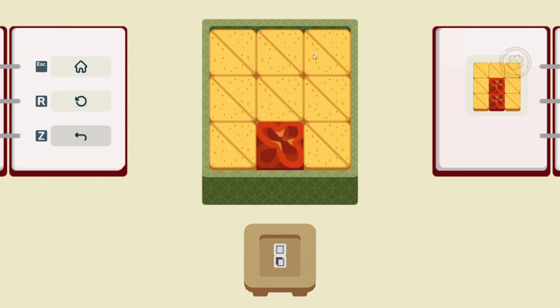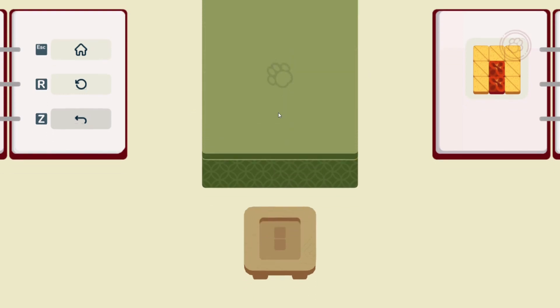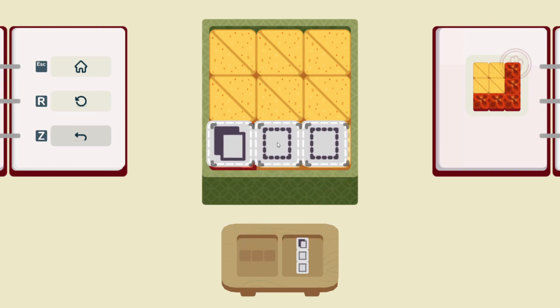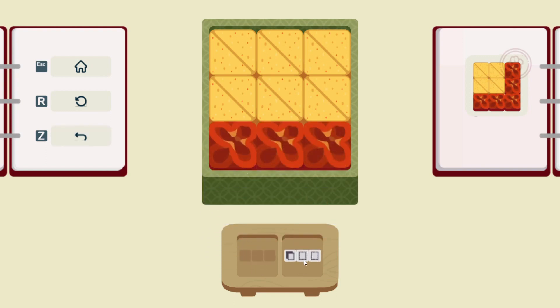I'm trying to think what this is. Could this be those yellow things — those stuffed tofu pouches? Seems like an awfully lot of them. Let's see what this is now — this is copy and paste. Good enough. So we can copy and paste multiples. That's good to know.